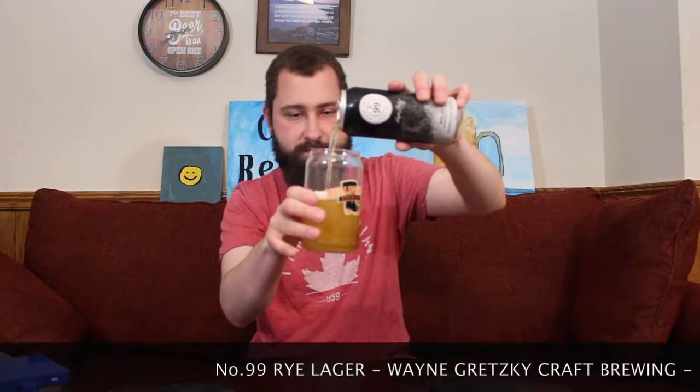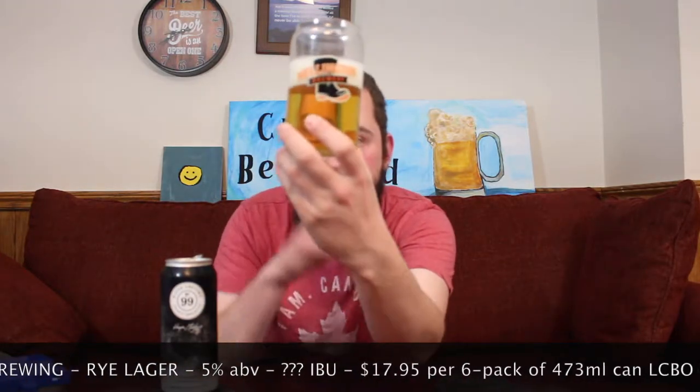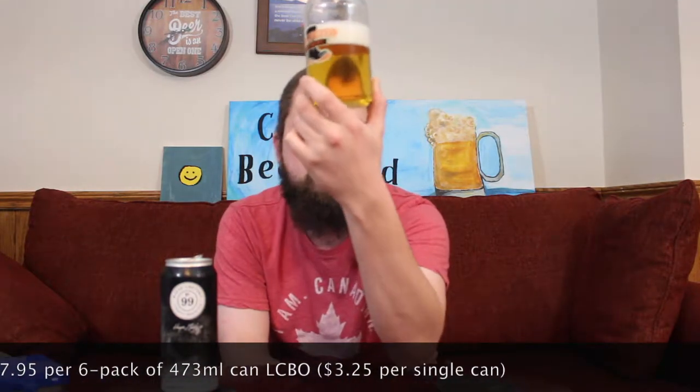That's actually a much lighter color than I figured. Again, it is a lager, not a rye ale. But looking at that beer — oh my god, it's clear. It looks exactly like a macro lager in color. I've also noticed I have a very big crack in the glass, but nothing's leaking, nothing's broken, no shards anywhere. Very, very clear. Very golden in color. You can see my face right through the camera. Nice head on top, standing around quite a bit longer than I expected.